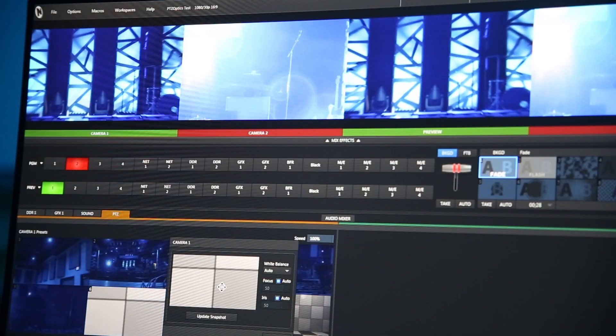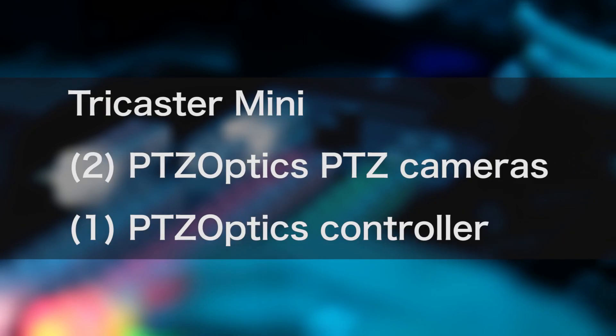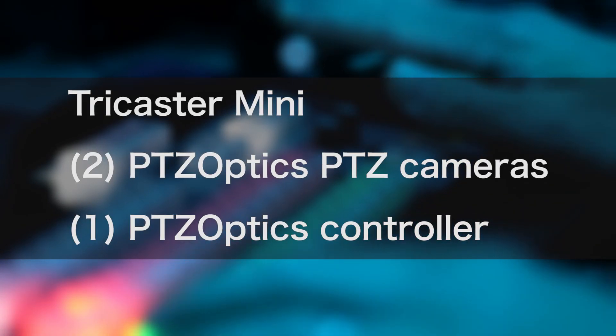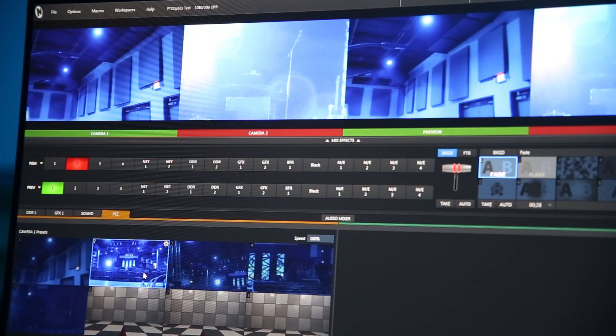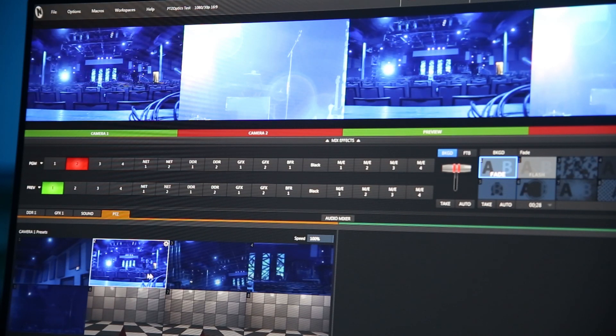To demonstrate this workflow in a real world use, I took the gear to a local church that already has a great broadcast setup. This system consists of a TriCaster Mini, two PTZOptics full HD cameras, and a PTZOptics hardware controller. The beauty of having a TriCaster in this system is that the TriCaster software can control the PTZ cameras, in case you don't have the optional hardware controller.